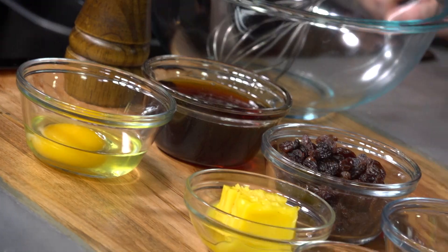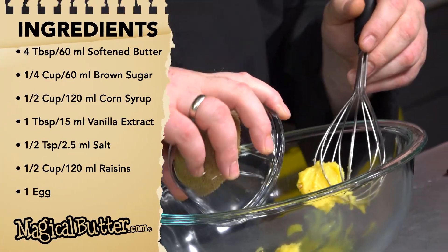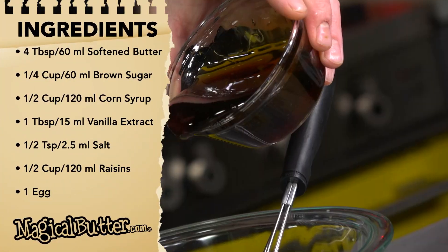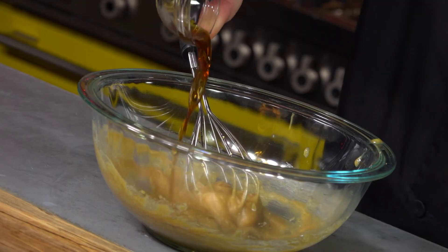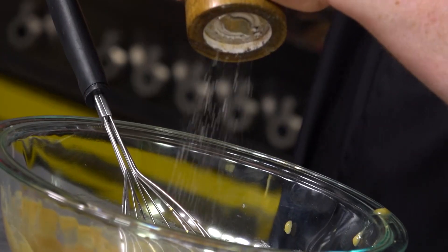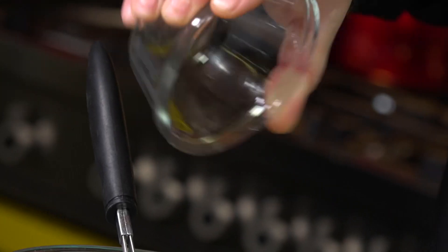So we've got the dough resting in the fridge. Now we're going to get started on our butter tart filling. We're going to take our butter. Pour in our quarter cup of brown sugar. Now we're just going to add our corn syrup. From there, we're going to add our vanilla. It's going to be super sweet, so we're just going to add a little bit of salt. Then we're going to get the raisins in there, and then we're going to get the egg in there.